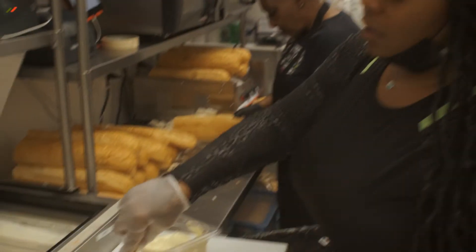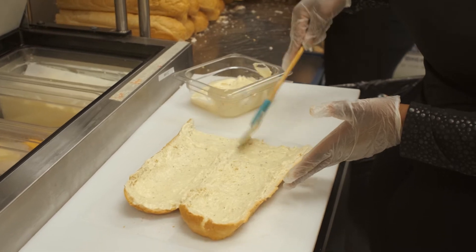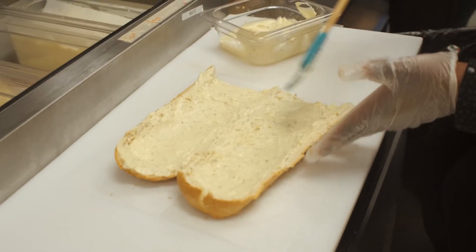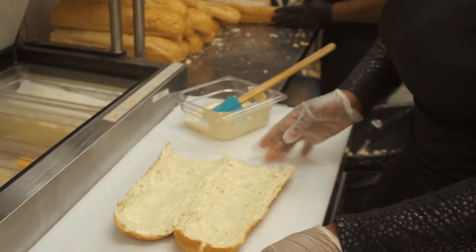We spread our sauce from the front to the back, and one thing that's extremely important is to make sure that the entire piece of bread is covered. So now that's our JP sauce — it's ready to go.